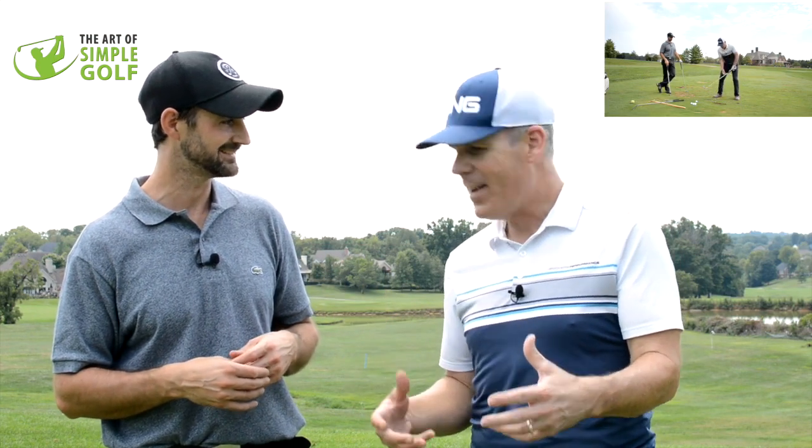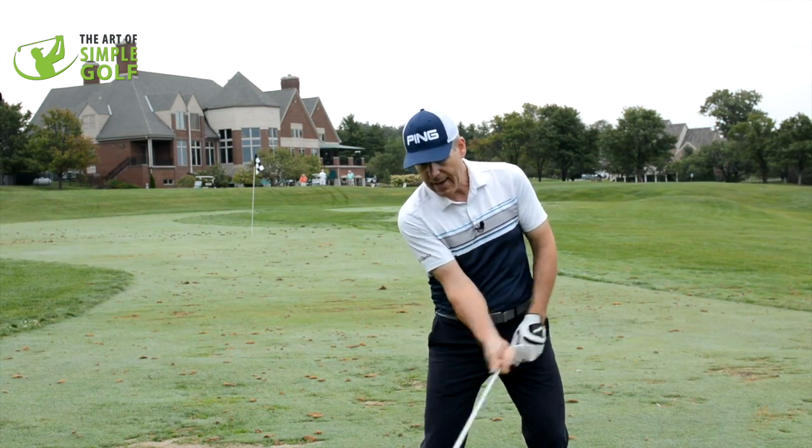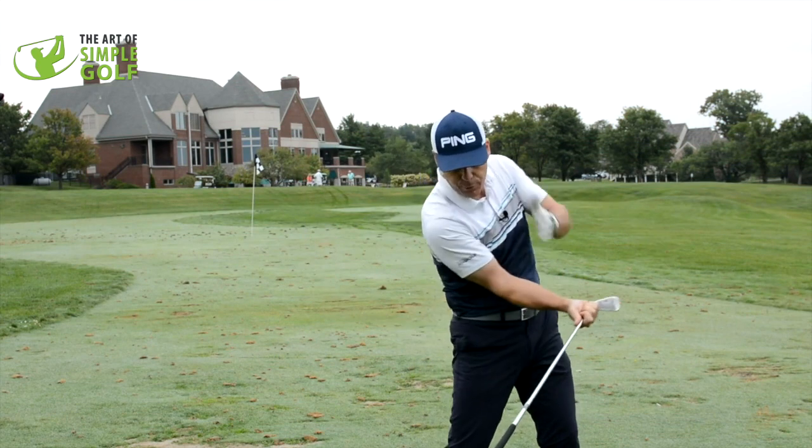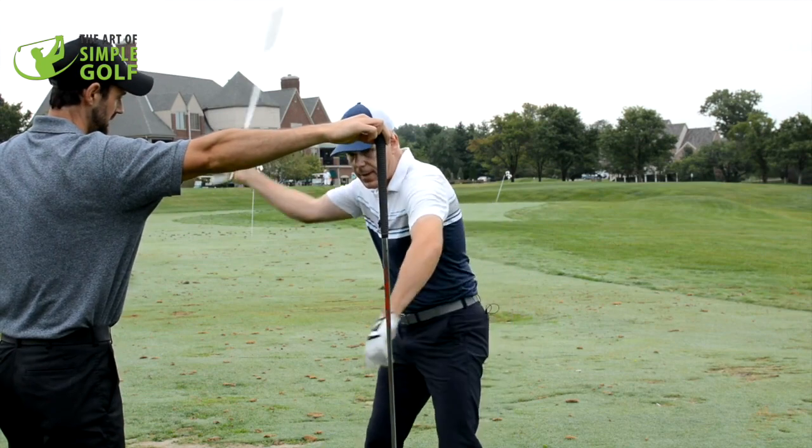We call it the surgeon versus the lumberjack. The surgeon is getting ready to make fine manipulations, and the brain tries to freeze the body to allow those fine manipulations. So you take the club and try to manipulate it to the ball — you end up freezing the system and hitting yourself in the process. Or you could be like the seasoned lumberjack and use the weight of the axe to deliver a powerful blow to the side of the tree, and be able to do that all day.